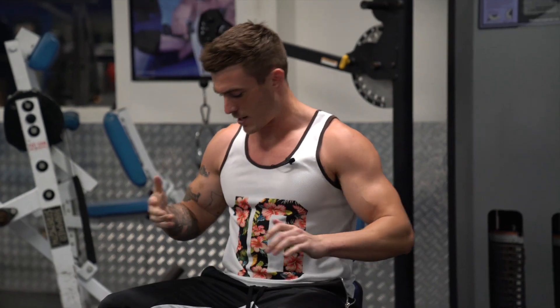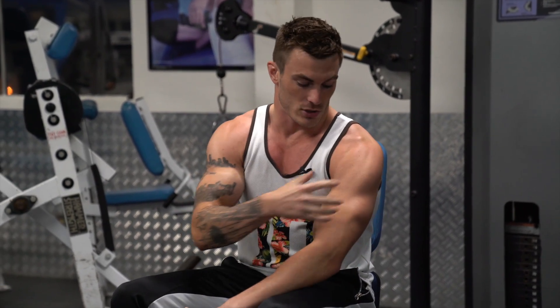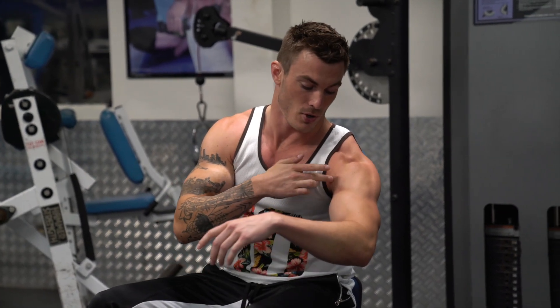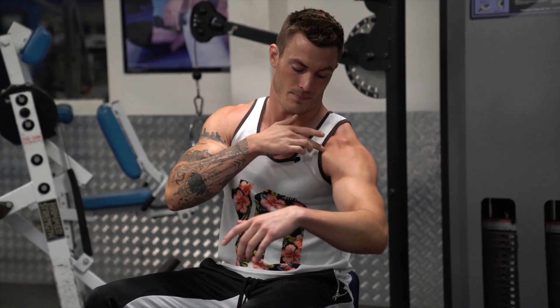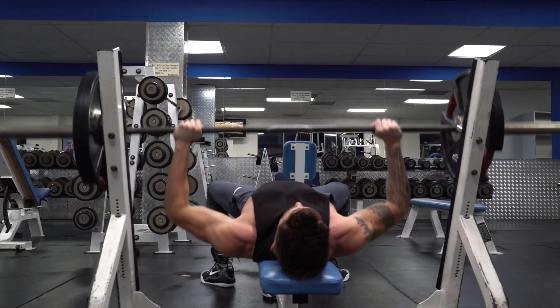I got five different exercises that are gonna be amazing for anybody trying to target the front delts of your shoulder. The deltoids consist of three main heads: your front, the side, and the rear. Today we're talking about the part that really separates the shoulder from the chest and biceps and gives that 3D appearance. It's also going to help with building up your bench press since your bench press includes a lot of that front delt.